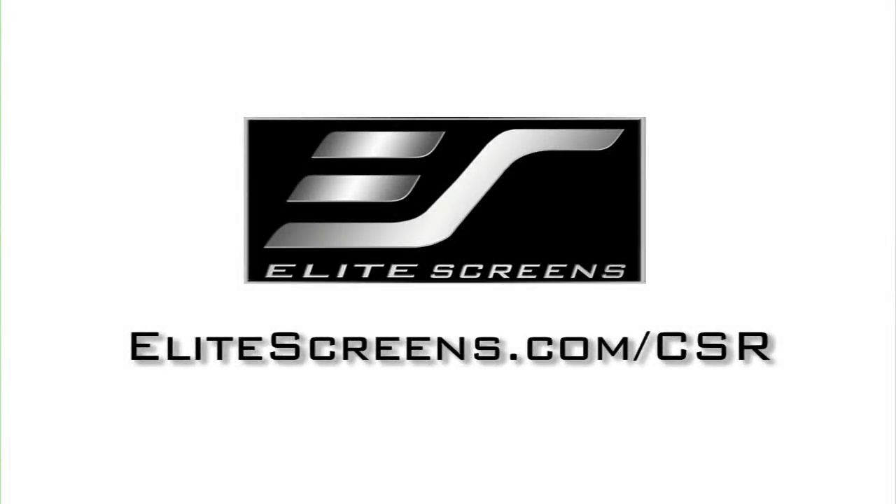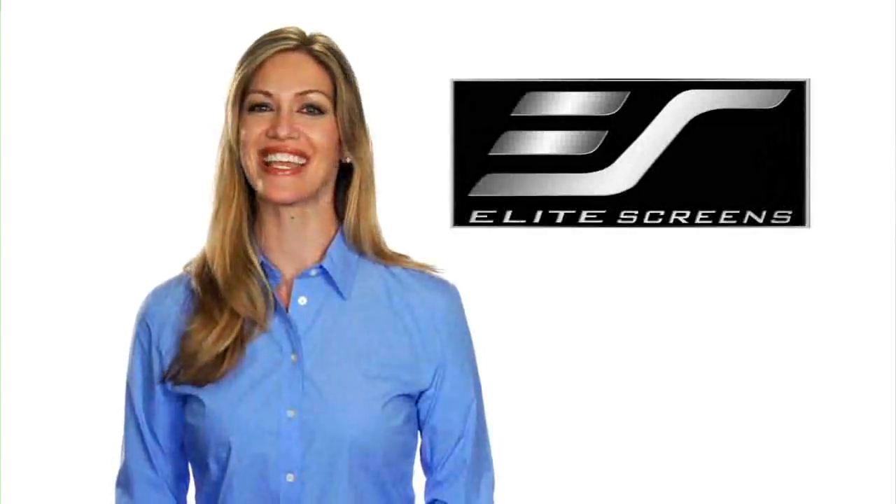Custom options are available at elitescreens.com/CSR. Elite Screens — get the big picture.